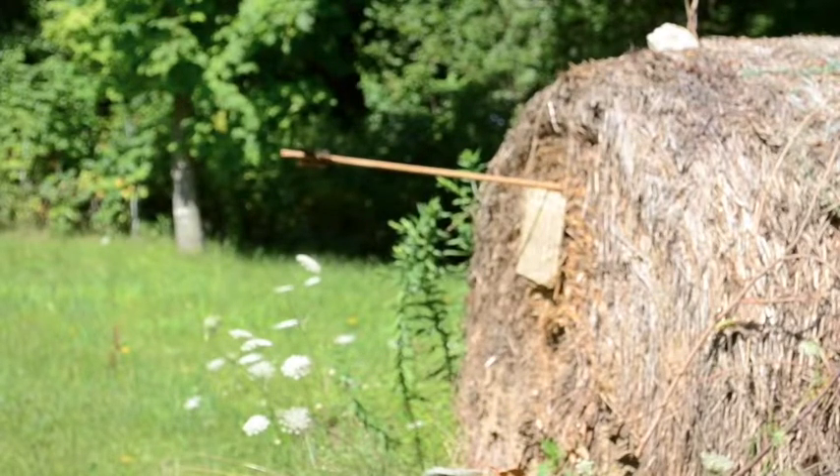Hello there. Here I am testing the third iteration of my wooden armor.